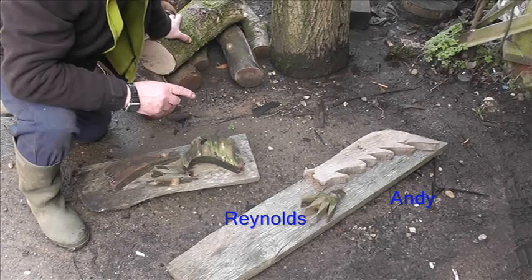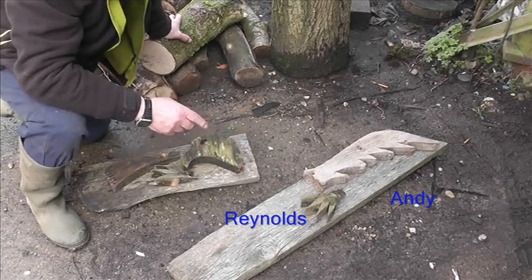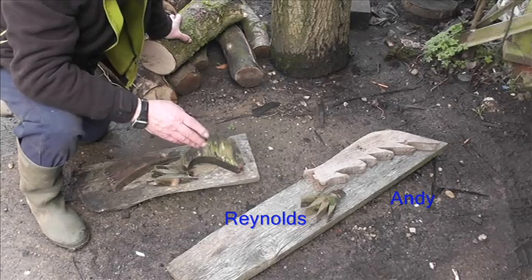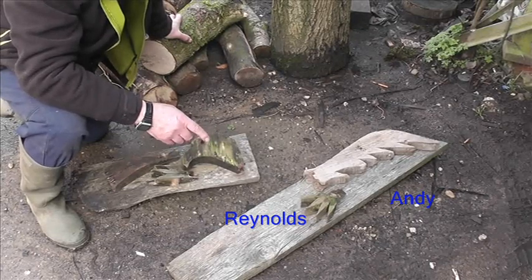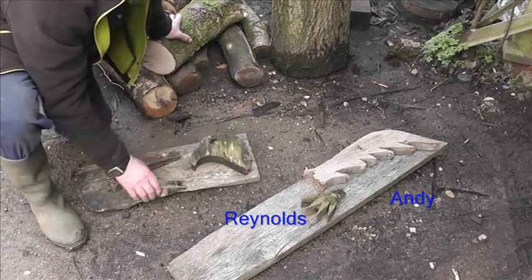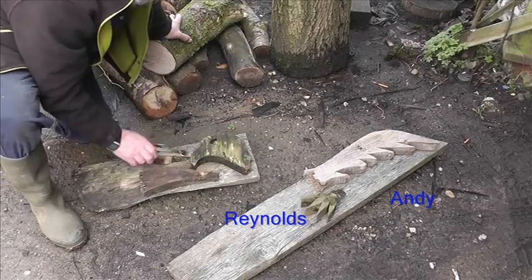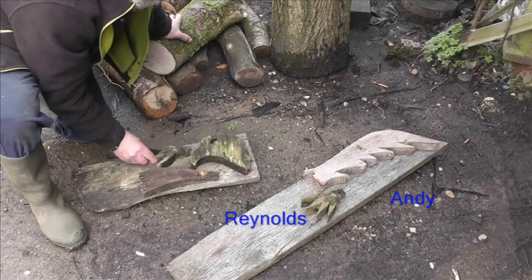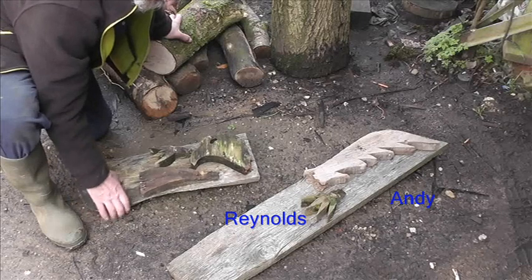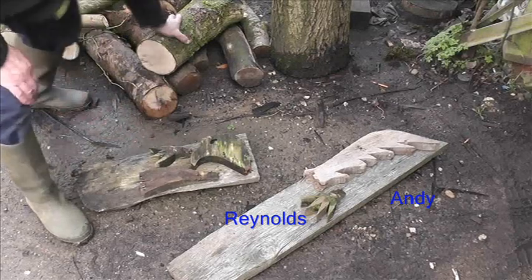I'm just thinking the best way to mark out the wings. I'll offer a wing up to this board, mark it out and cut it on the bandsaw — you've seen that before. So we get two wings out of that, we'll get the head out of that, a wing and a foot. We won't get everything out of this but we're going to get quite a bit. Let's crack on.